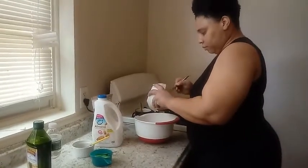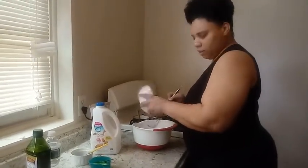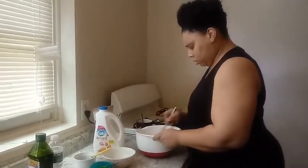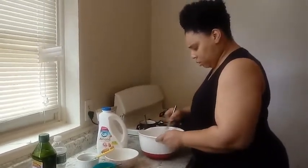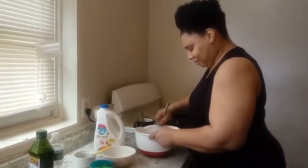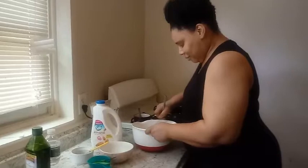Can I get a croissant? A croissant? Yeah, can I get a croissant? Okay.